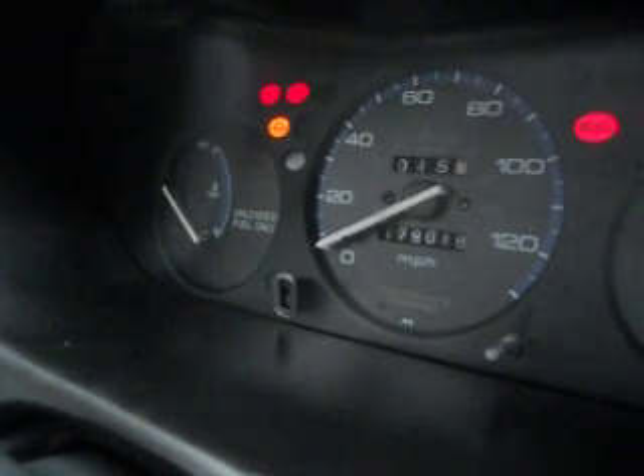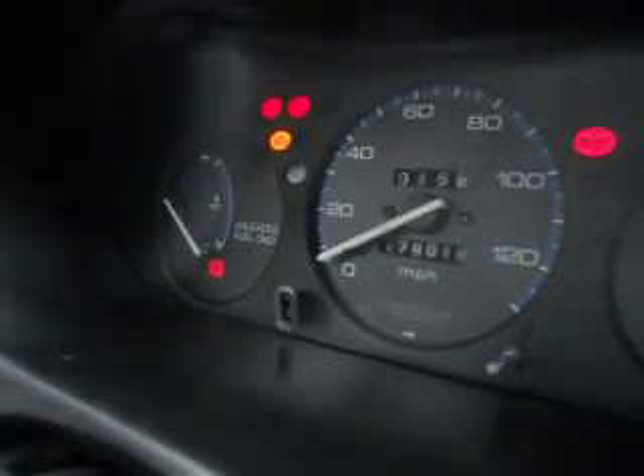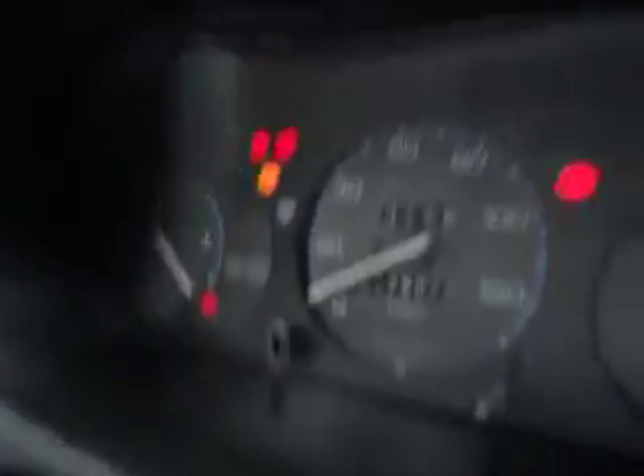I'm not sure how to test power on the ECU, but it could be the ECU — I don't want to say yes it is. I don't even think it's worth testing the ECU, just get a new one. I'm not sure if this ECU came from the junkyard. I can't even see, but it says EF back there.